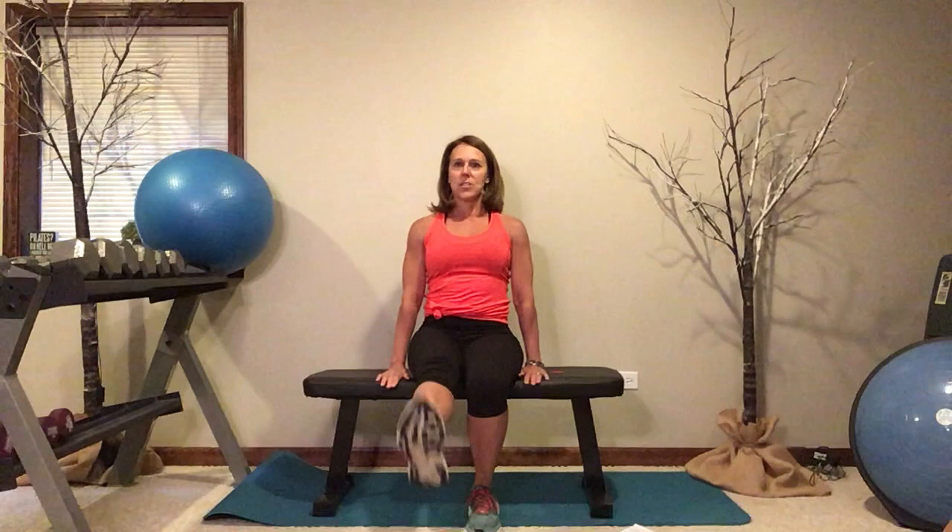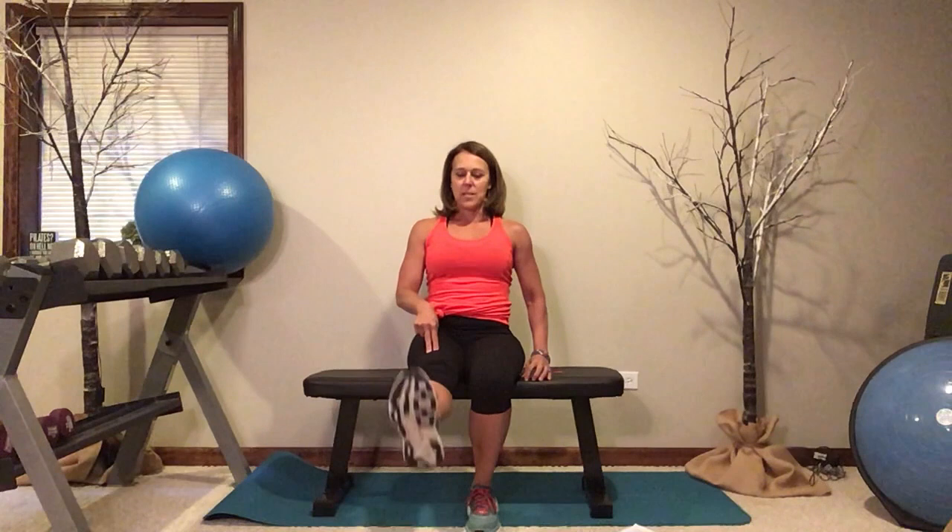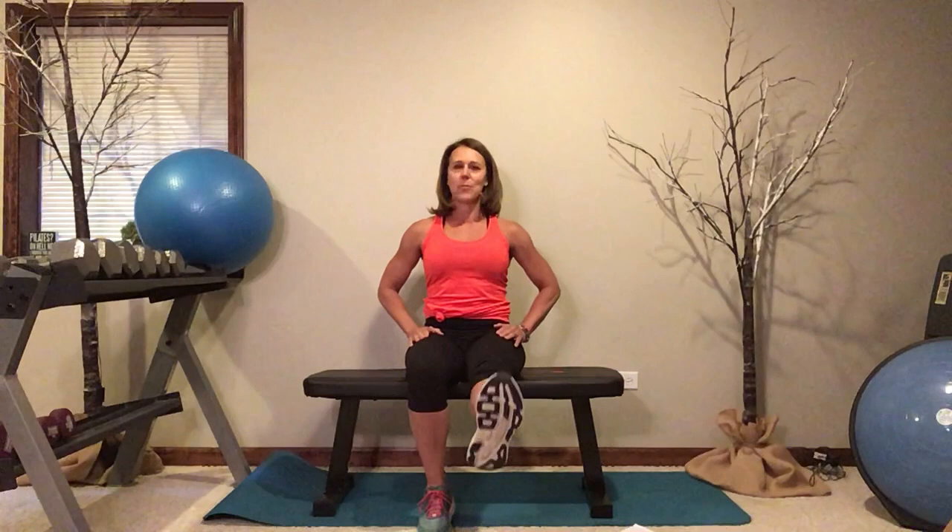Let's do a little bit more work for those thighs. Sitting tall, resting your hands beside you — kick one foot up and lower. You should feel the quads tightening as you kick. We're getting more thigh work for those quadriceps that are going to help you stay stable around your knees and give you the strength to maintain your mobility and independence. Let's go two more. Ten reps on the other side — nine, eight, nice work, seven, six, five, four, three, two, and one.